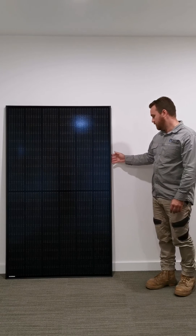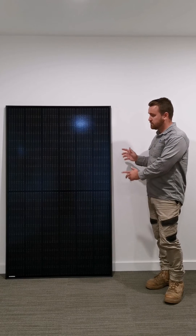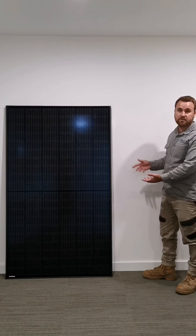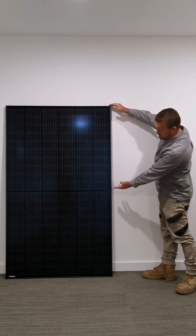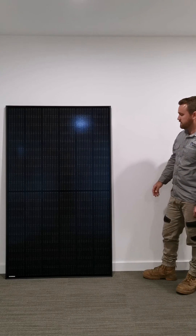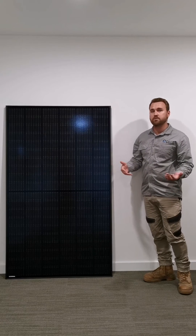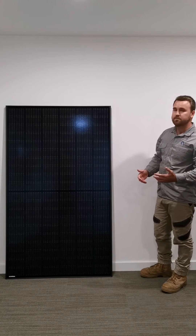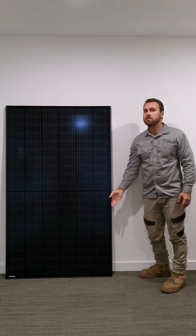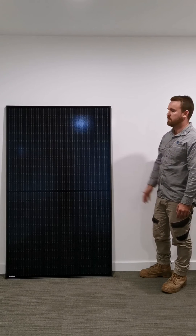Another really good reason why we recommend the Trina all black split cell panel is because of the way the panels are made. Being split, it almost acts as if there's two separate panels in one, and it really helps when there's shading from trees or clouds. So if the top half of the panel was to be in shade, the bottom half is going to work fine, unlike your conventional solar panels.